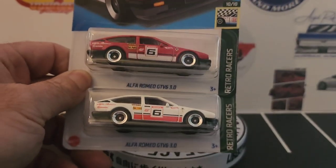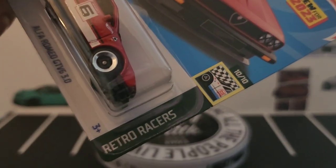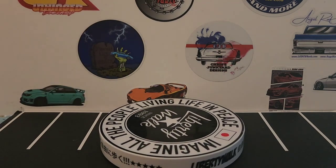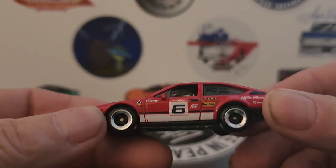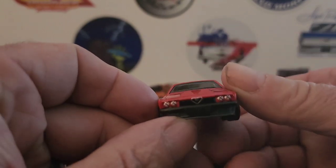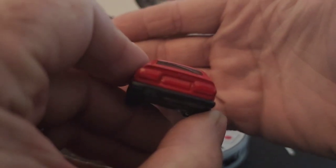Let's get these open. This is the Alfa Romeo GTV6 3.0 from Retro Racers, pin of 10, and it looks like it's from the end case. Here's the red one with a white stripe — all those racing decos on the side, cool new wheels, a little detail on the front end, nothing on the back, and a plastic base.